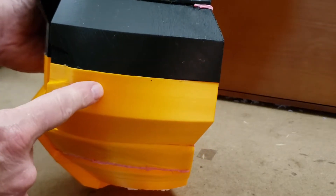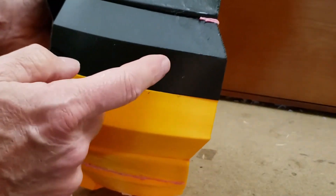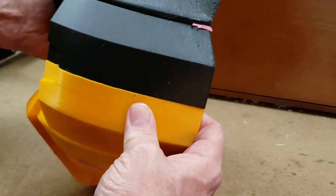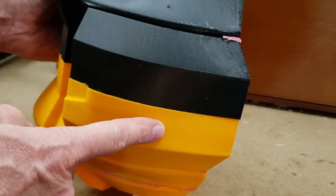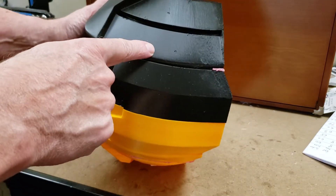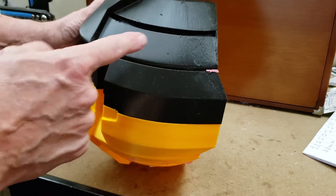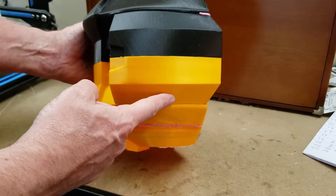This was printed in vase mode, and it's actually a little bit thicker than this, so it's going to be sturdier. And because it was done in vase mode, this side took about 40 hours to print — just half a shoulder piece — and this took only about five hours to print.